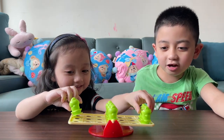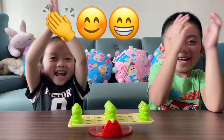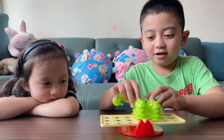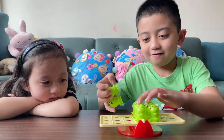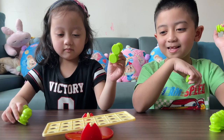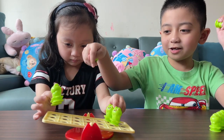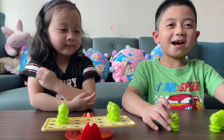Put it together. Yay! You are the winner. Okay, are you right there? Put it right here, right there. Put it right here. Okay, my turn.